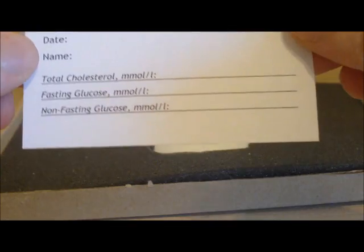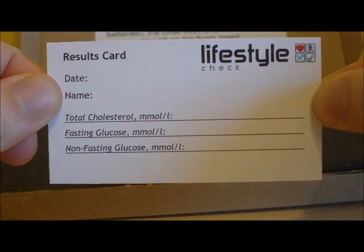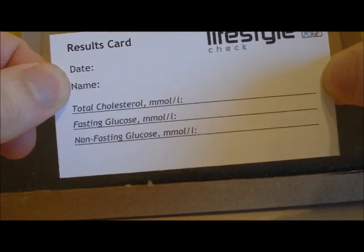You will also have a lifestyle check results card, which you can write on and keep as a record of your results. Underneath your foam inserts you will find a sticky returns label with the postage prepaid. You are able to just unstick that and pop it on the box to send the equipment back to us, and also your invoice, which is yours to keep.